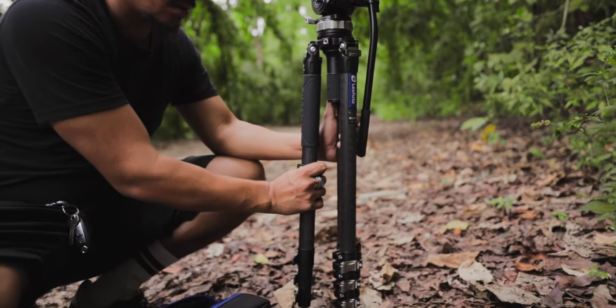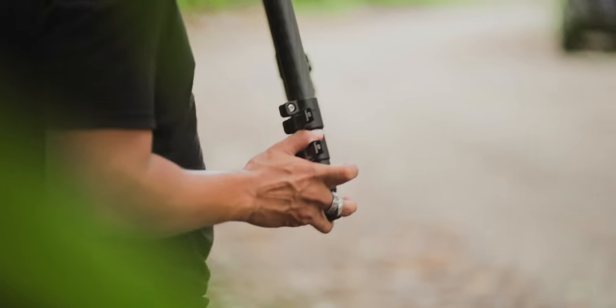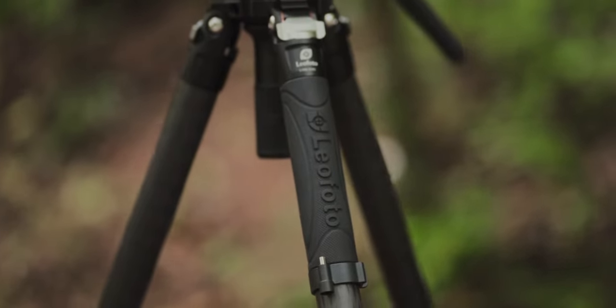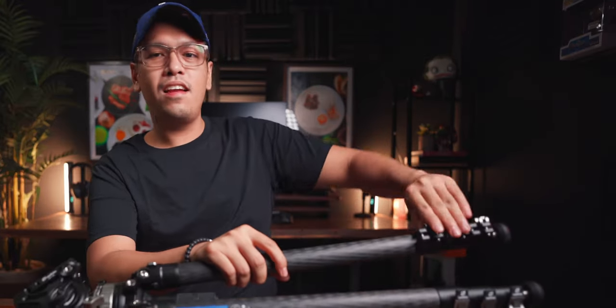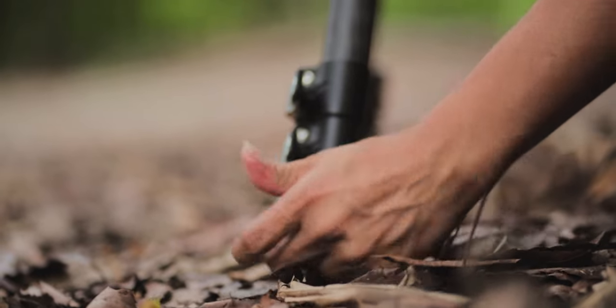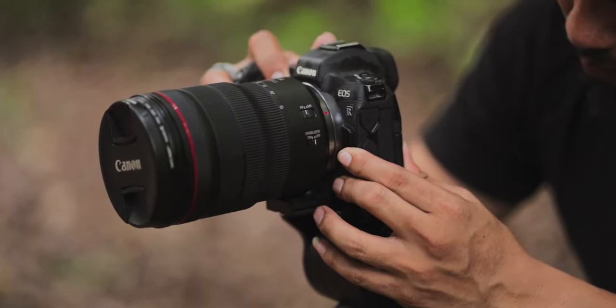It is a four-section carbon fiber tripod, meaning you can adjust it into four different sections. It has 10 layers of carbon fiber. My favorite part when adjusting this tripod is just an easy switch — one click and you can adjust everything. The max load of this tripod can hold up to 10 kilos of maximum weight.